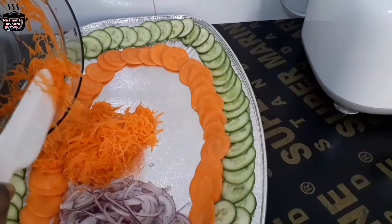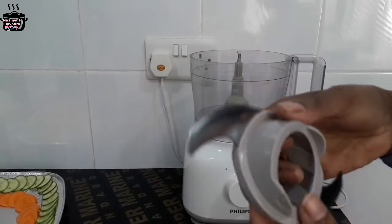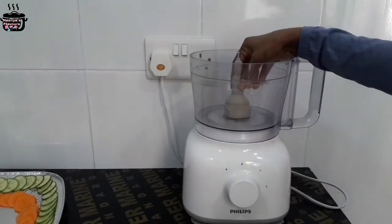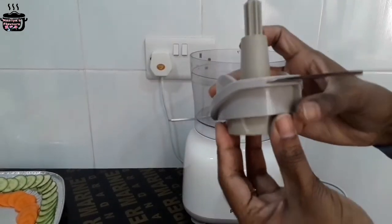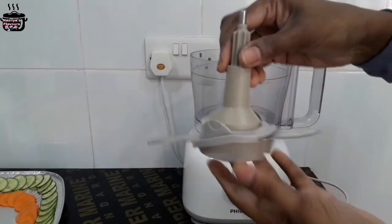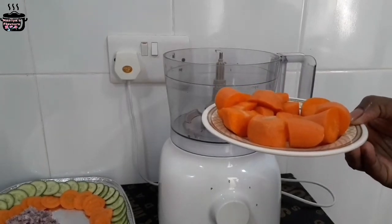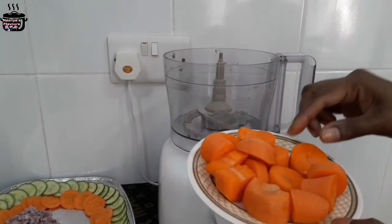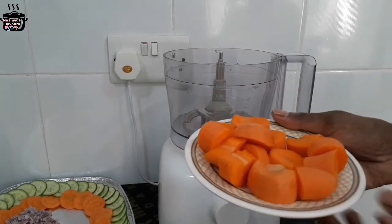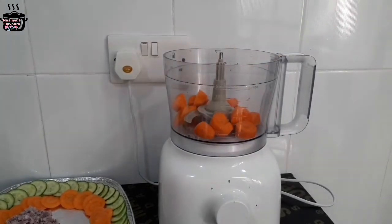Then we will do the beetroot as well. If you have a blade, you will need to cut the blade as well. I am able to cut the blade as well. You will need to cut the blade as well — this is a carrot weight.